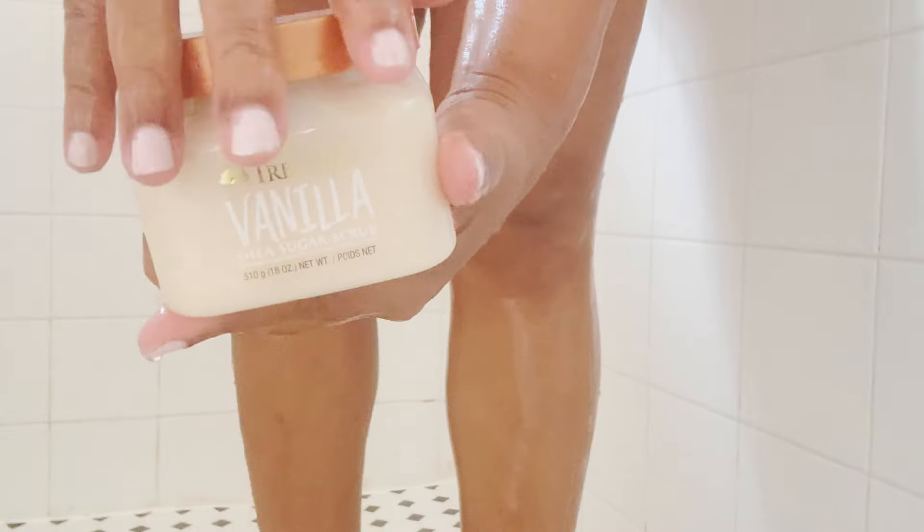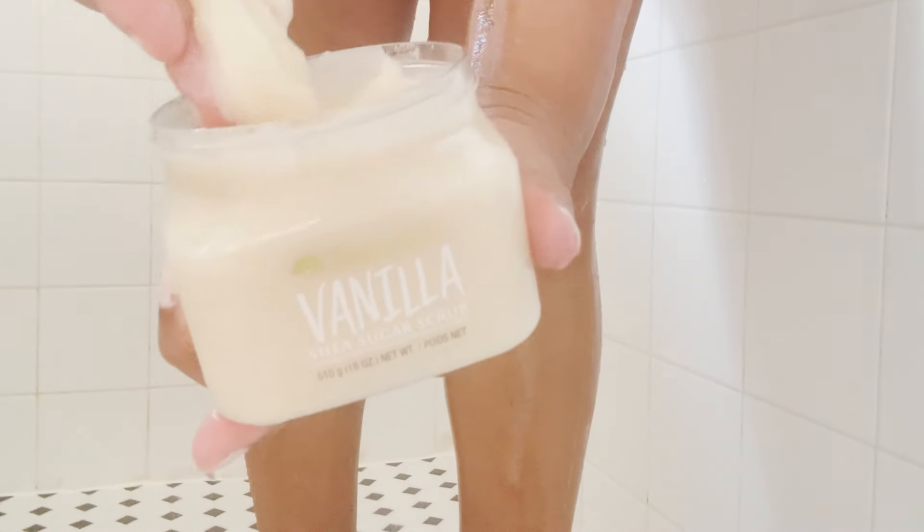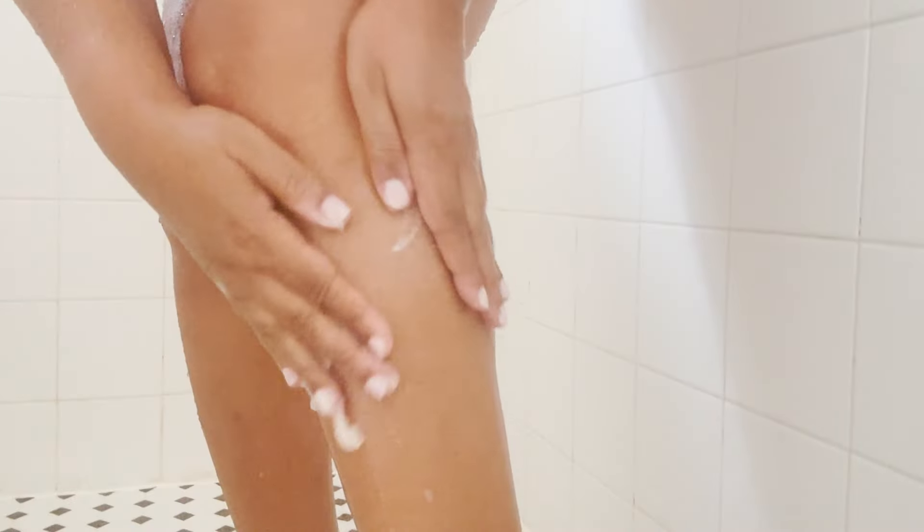After that, we want to go ahead and use our vanilla sugar scrub. I also love to use salt scrub — I alternate back and forth between sugar and salt. I love different fragrances.